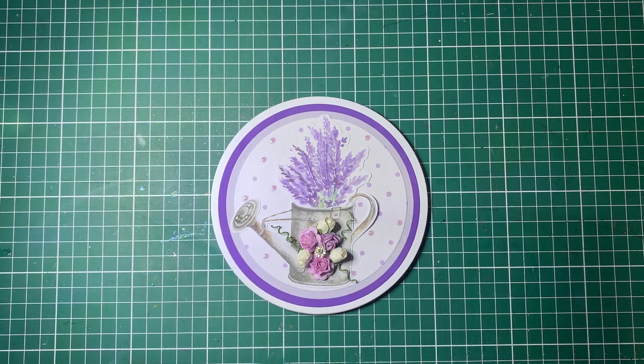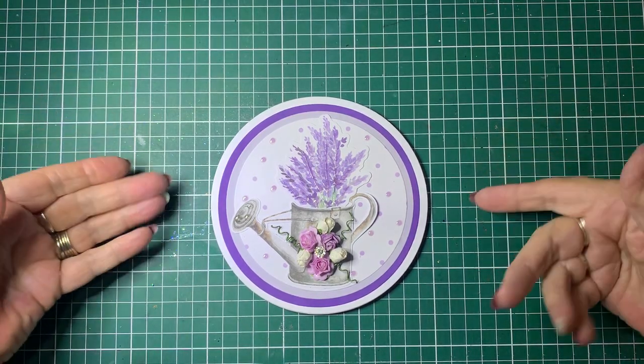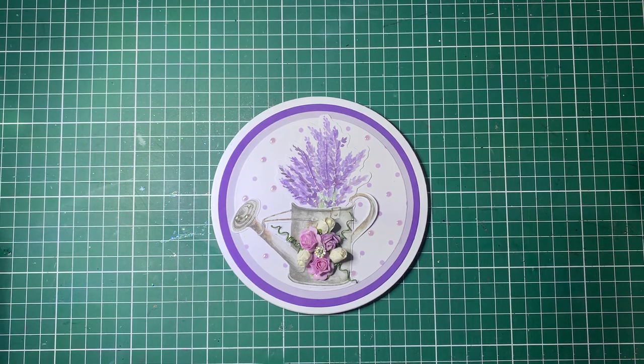Hello, Debbie here. Welcome back to Barossa Valley Crafts. Today we're going to make a circle easel card.